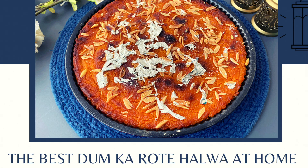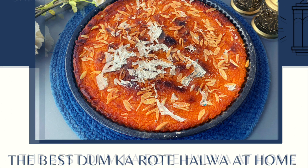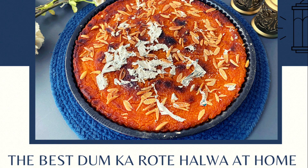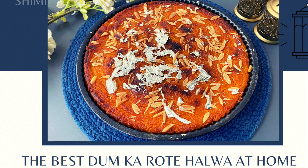Hey guys, I'm Shimela and you're watching Shimmy's Kitchen. Today let's make Damka Rot Halwa. This halwa is very popular in Chennai, well known by the name Damka Rot. In olden days, they baked this halwa on charcoal ovens with burning charcoals on top and bottom of the baking dish. It was baked on low heat for a long time till it becomes crusty on top and bottom — that golden brown crust is a delicacy.